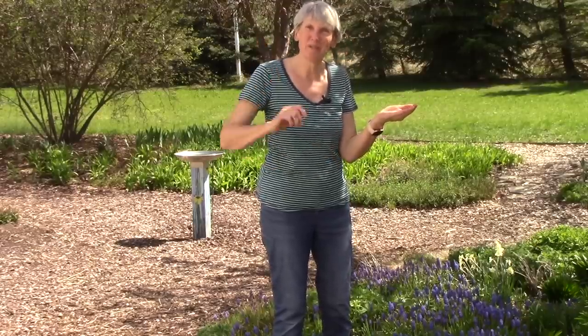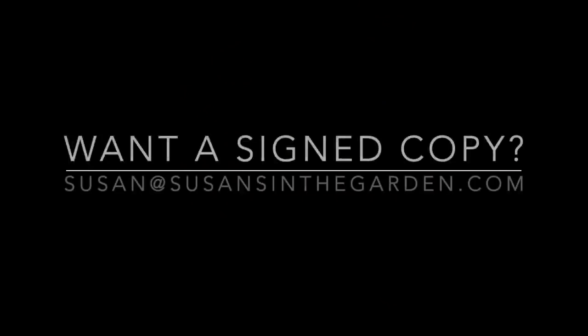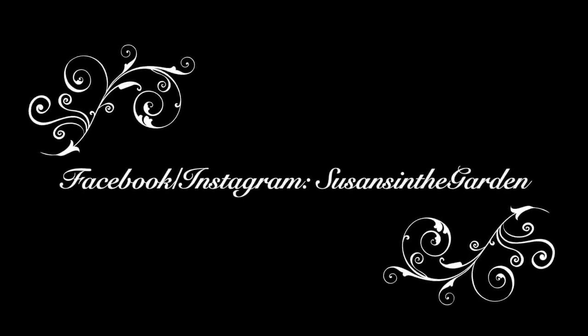Nancy and I would like to thank you for watching today. Happy gardening everybody — I'll see you next time!